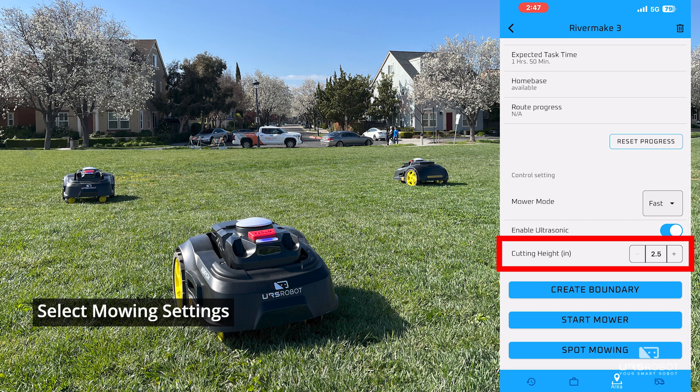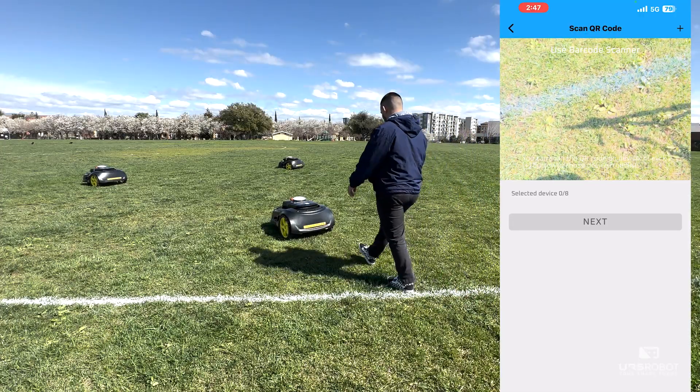Set the cutting height. After reviewing your settings, click on Start Mower and scan the QR code.